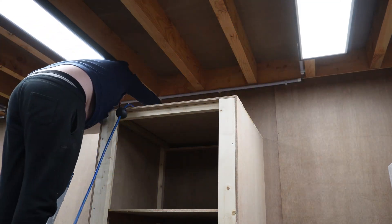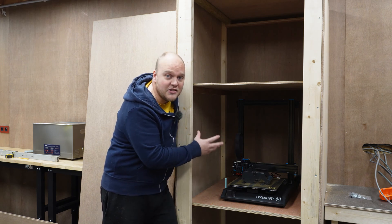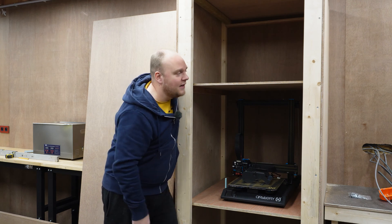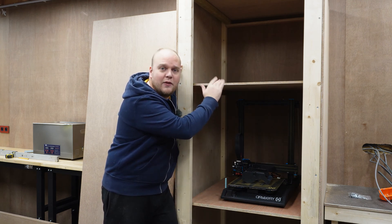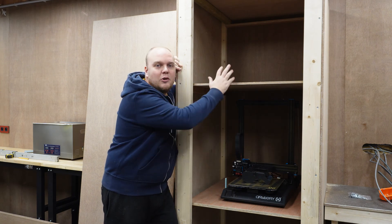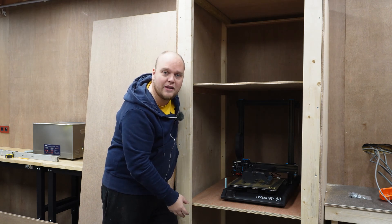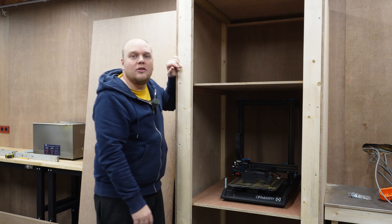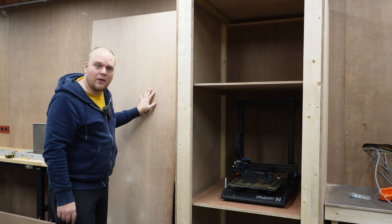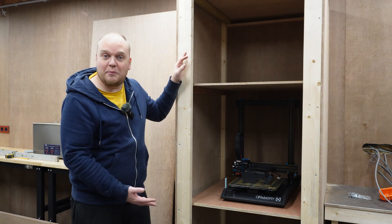In the middle we have the 3D printer — this is going to be a heated chamber so we can print ASA, ABS, maybe some PC, we will see. Then on the top will be the filament storage solution for things that get moist, so there's going to be some drying involved. And in the below part there's going to be the regular storage. To close this all off there are going to be some sliders, and this will be the door. The door will be cut into several pieces so we can open each part separately.